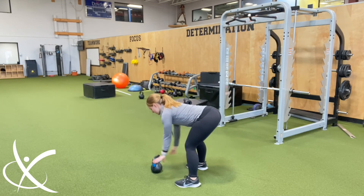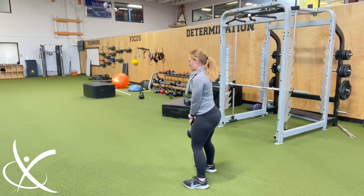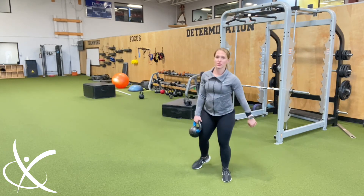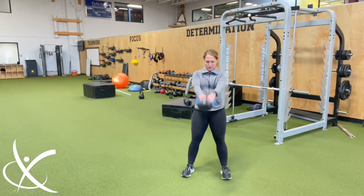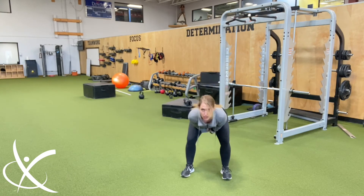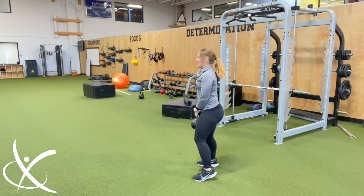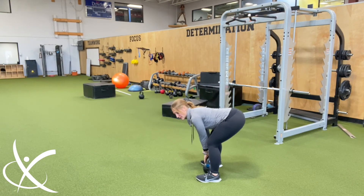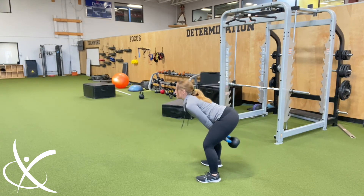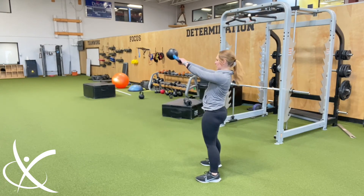Sometimes I'll start with the kettlebell a little bit in front of me and bring it to me. I come up and what you'll notice is I'm not bending my knees all that much. I'm aiming for that triangle every time — the bell is not getting too far in front of me. It's a hinge pattern — I can go all the way down as if doing a deadlift, but really I'm just using that hip hinge movement to get a good swing.